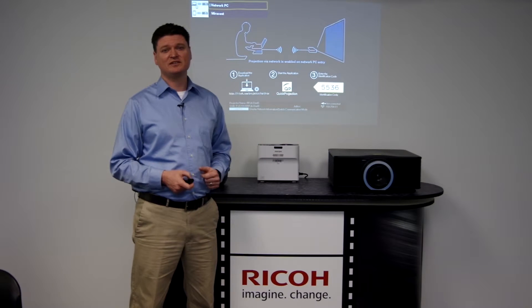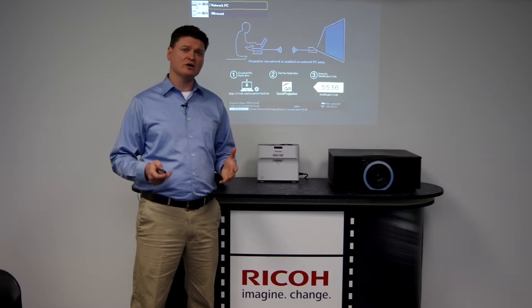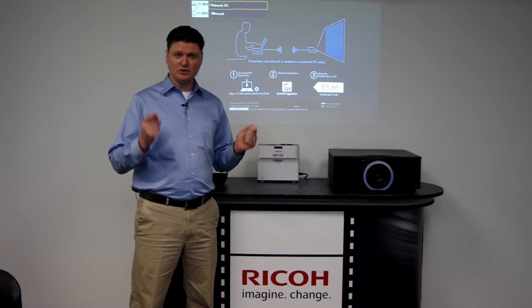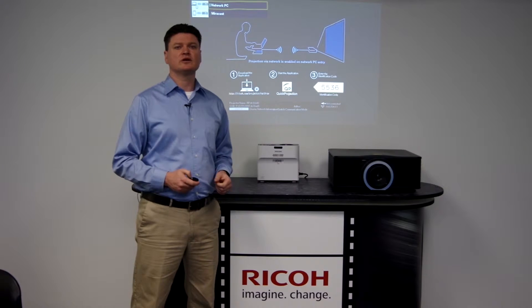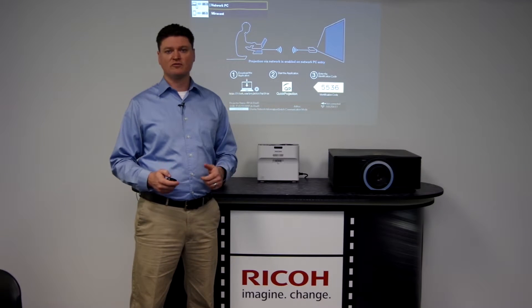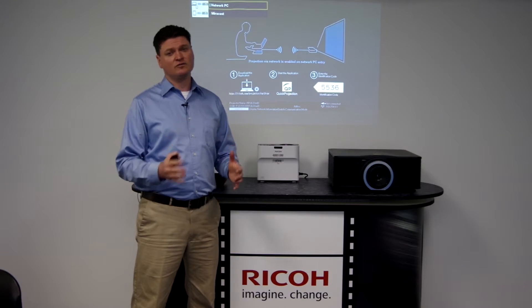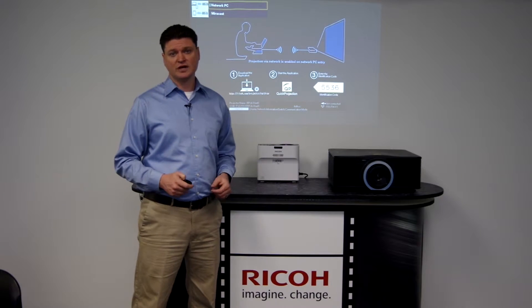Hello again and thanks for watching. In this video we're going to be talking about connecting equipment to the projector using a USB drive. Your Ricoh projector may be capable of reading data from a USB port. Using a USB memory stick or thumb drive is a very convenient way to utilize your Ricoh projector.